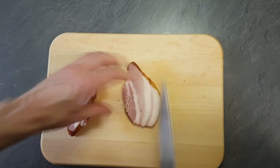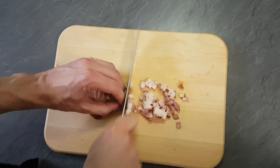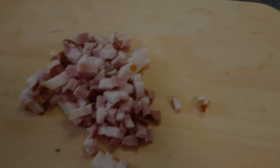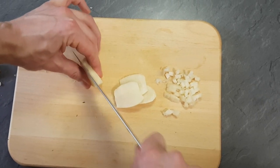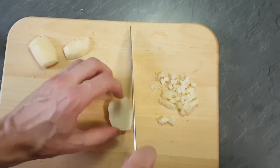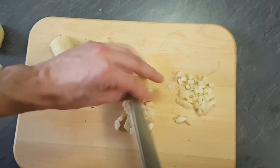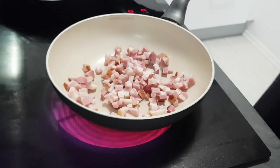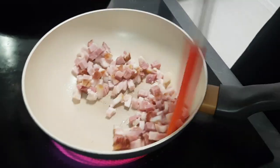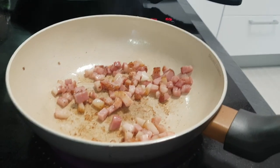If you're first time here, hit the subscribe button down below so you never miss any of my new videos. I start with bacon in the pan. If you've got fatty bacon, you don't need any extra oil. Give a little bit of color to the bacon and then put Jerusalem artichokes in and give color to them as well.